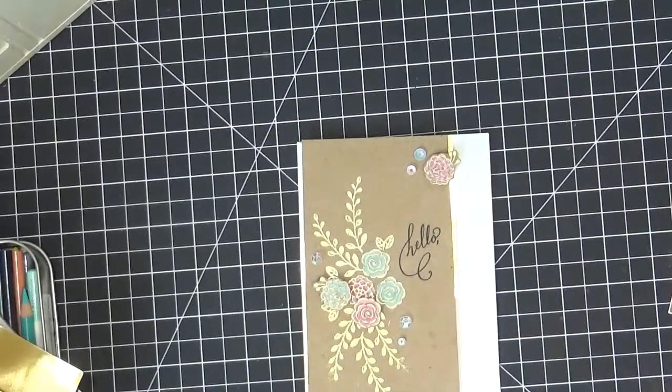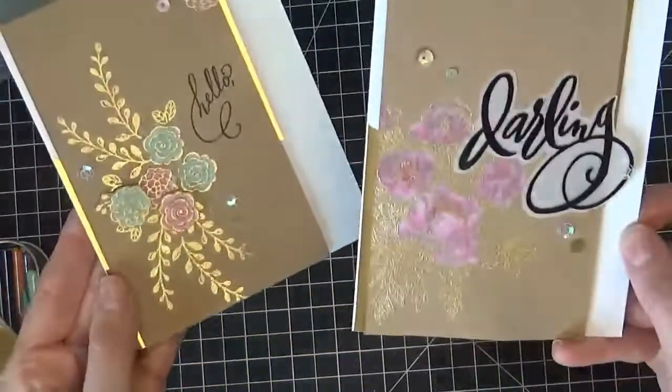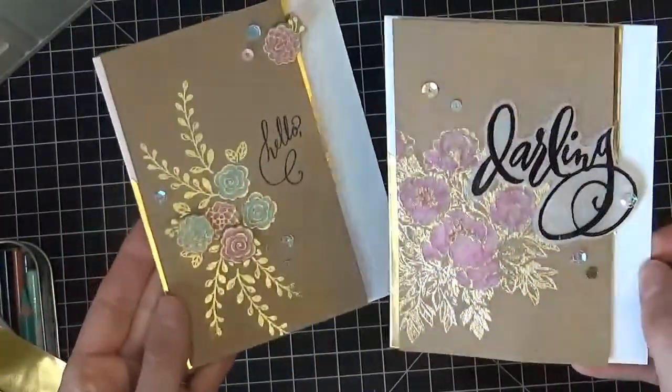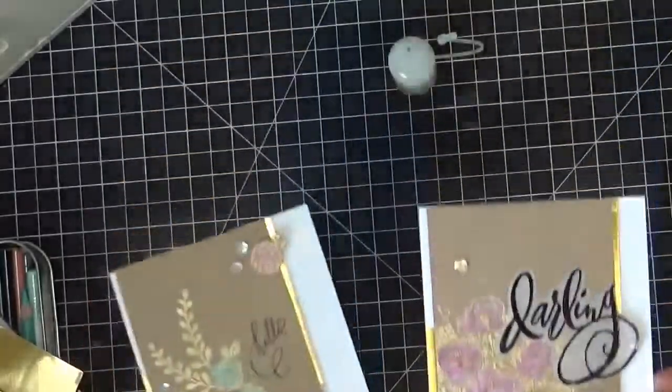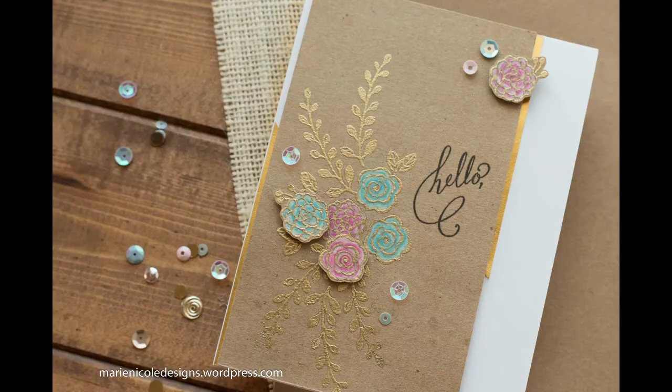Hopefully this gave you a little bit of inspiration to try colored pencils on craft. If you want more information, look in the description box below or visit my blog. Thank you so much for watching today — I hope you'll stop back next time. Bye!